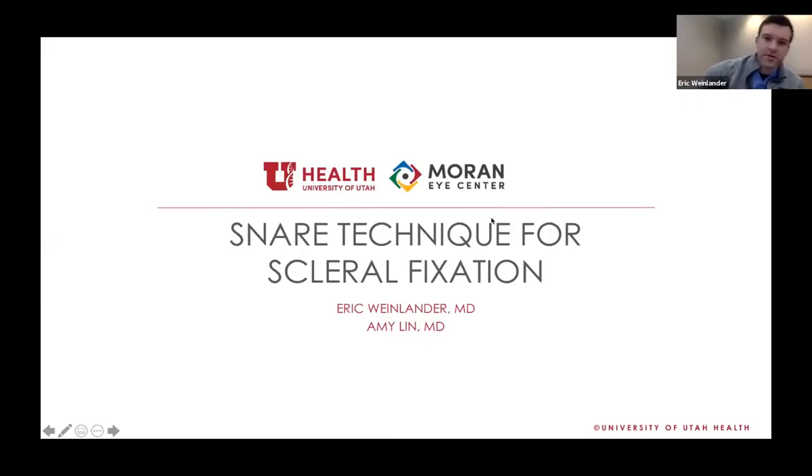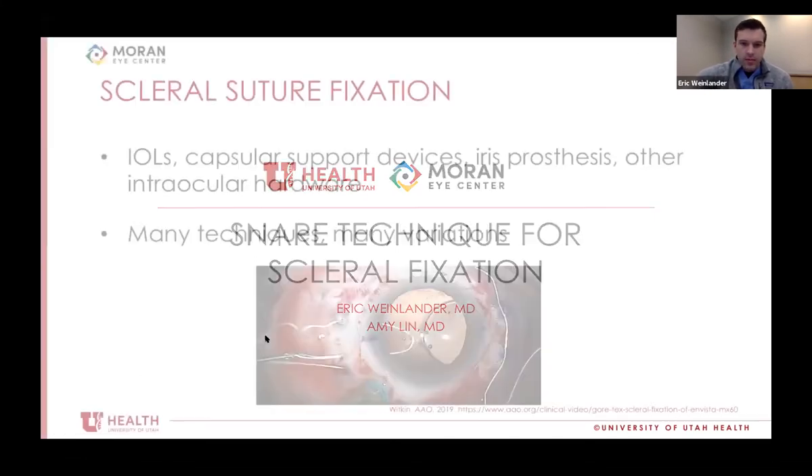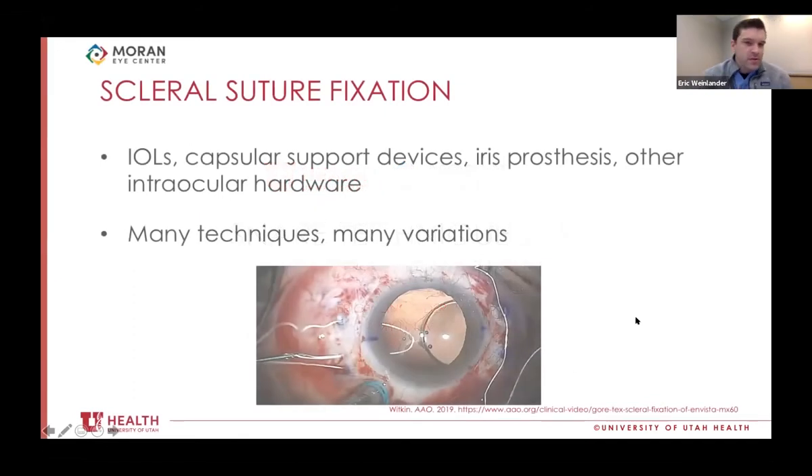Thank you, Dr. Lin. I'm Eric, cornea fellow. I'm going to talk about a technique we've been working on to help with scleral fixation — specifically scleral suture fixation. This is a really broad area within ophthalmology, essentially a suite of different techniques to suture things to the inside wall of the eye: lenses, capsule support devices, and other hardware, with many different techniques and variations.